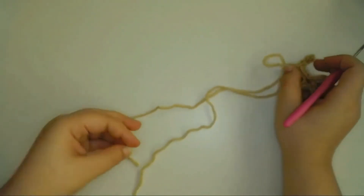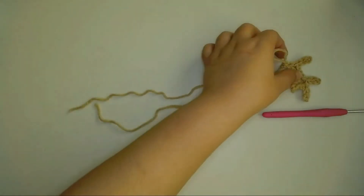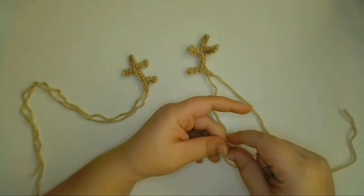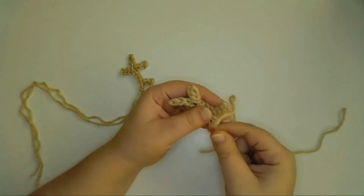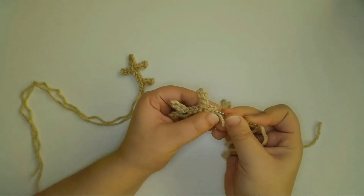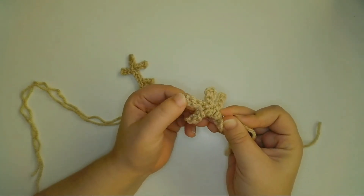I'm going to cut off a long tail to sew the antler to the head. I'm going to use the other tail end to add strength to the antler so that it isn't so floppy. So with that tail, I'll stitch back and forth through the central branch of the antler only, about three or four times, being careful not to pull too tightly on the yarn so that the antler doesn't get smaller.